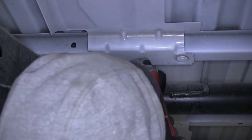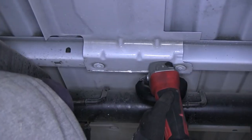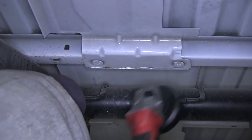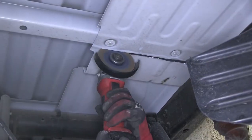Next, we'll go ahead and move underneath the vehicle where we need to cut out the heat shield. We'll be cutting it between the two hat channels where our new gooseneck hitch will sit. Using a cutoff wheel, we'll go ahead and cut the heat shield out now.